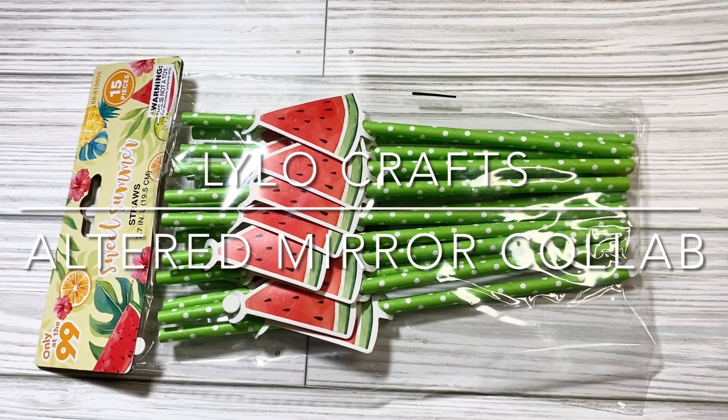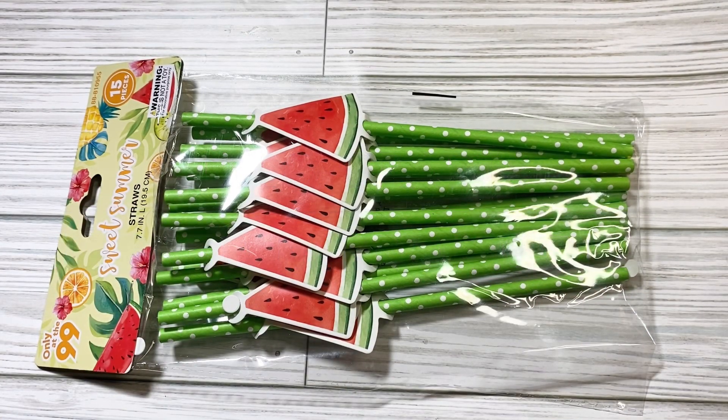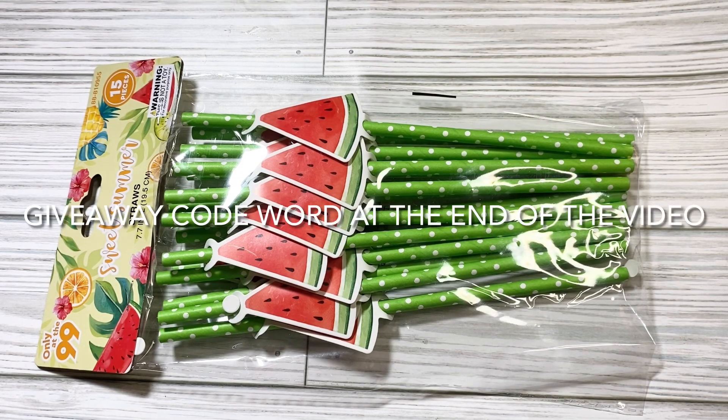Hello, this is Raina with Lilo Crafts coming on today as part of the Altered Mirror Collab. There are 15 of us in total who altered a Dollar Tree mirror and are sharing them today, along with some channels doing a giveaway. I'm doing a giveaway on mine, and you'll have to stay tuned until the end for the secret word to put into your comments.